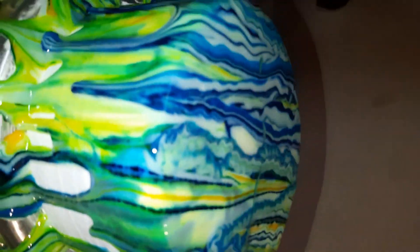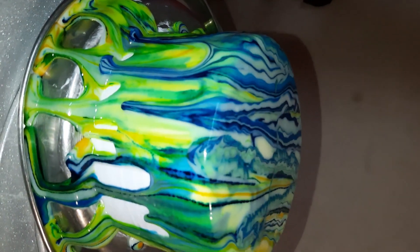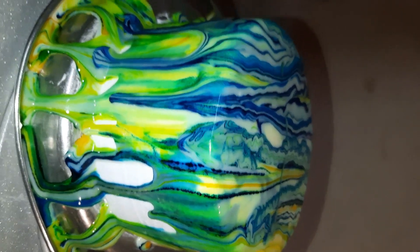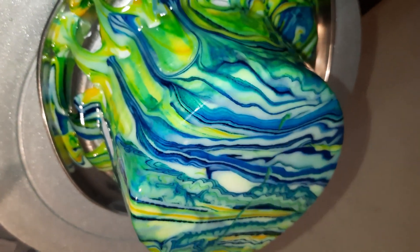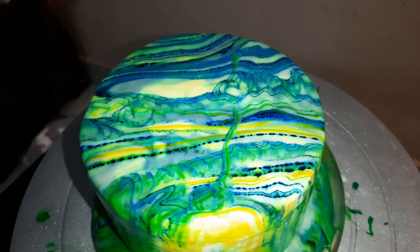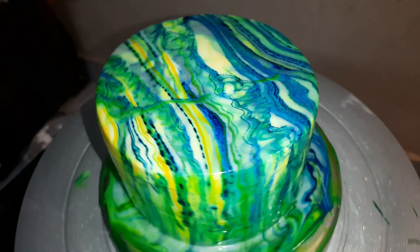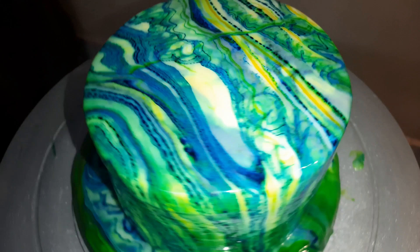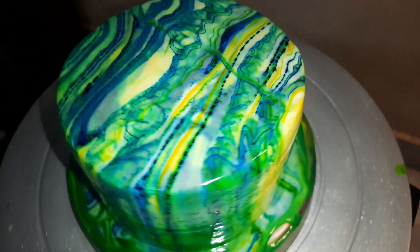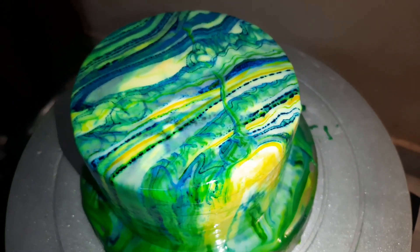Wherever you put it like this, there is no trick — just pour it and see how our marble effect turns out. This is our cake ready! If you like today's video, please like, share, and subscribe to our channel. Bye bye and take care!